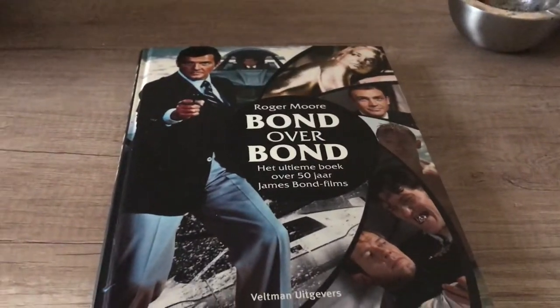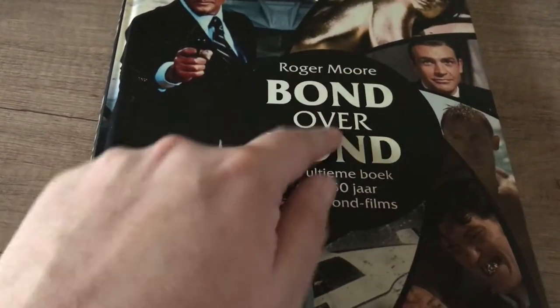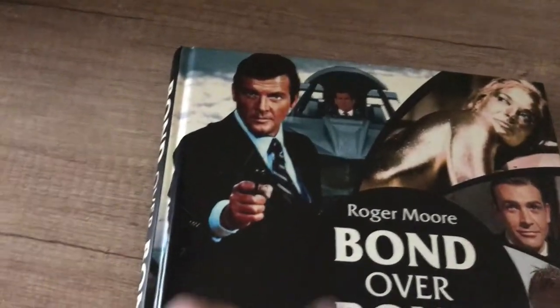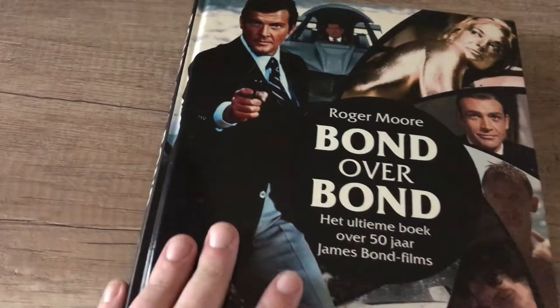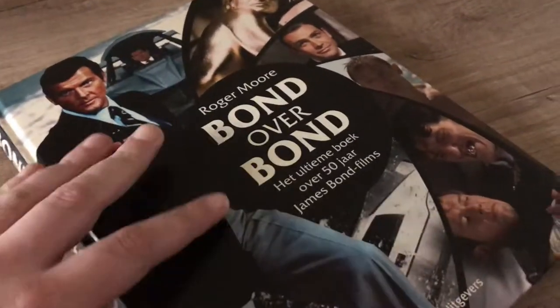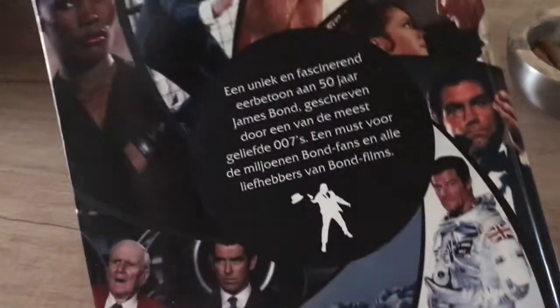The book we're going to look at today is the Roger Moore-written James Bond book covering all the Bond movies. It's called 'Bond on Bond' — Bond as in Roger Moore's Bond, on the other Bonds. This is the Dutch version, titled 'Bond Over Bond: The Ultimate Book on 50 Years of James Bond Movies.' This is the 50th anniversary edition. Roger Moore wrote this around the time of Skyfall, so it covers every Bond movie up until then, though he hadn't actually seen Skyfall when writing it.